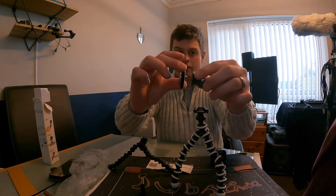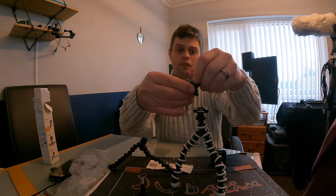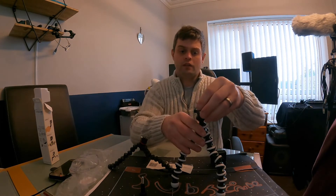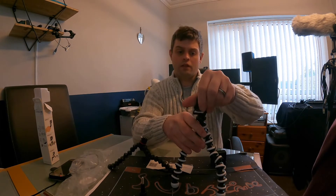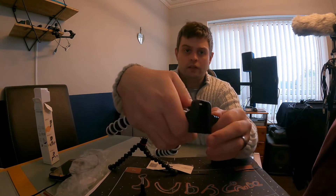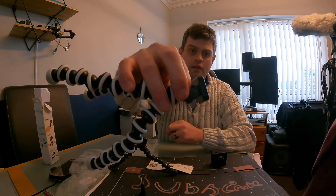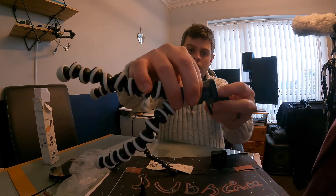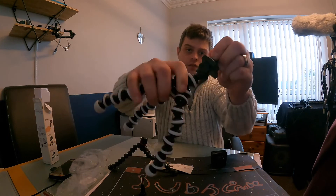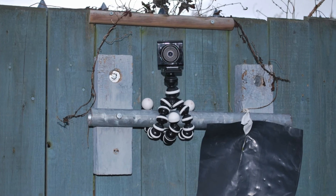You just attach the adapter to there and then it goes on the stand. It has like a button just behind it — like a tab. You press it in and then it allows you to put the plate in. Then just let go to secure it, and then it goes on the side.